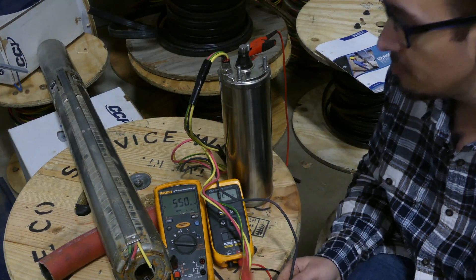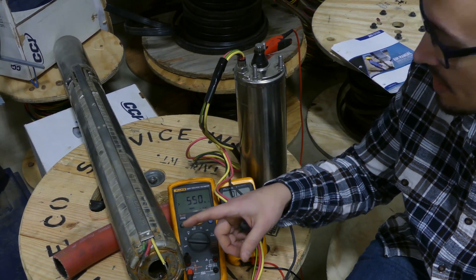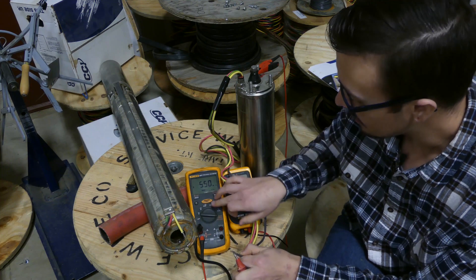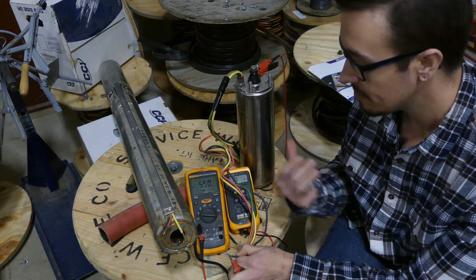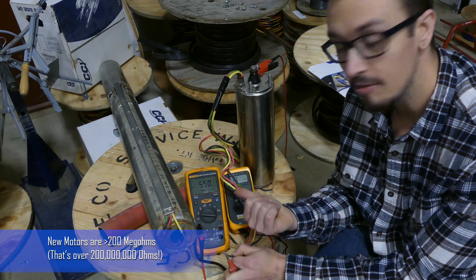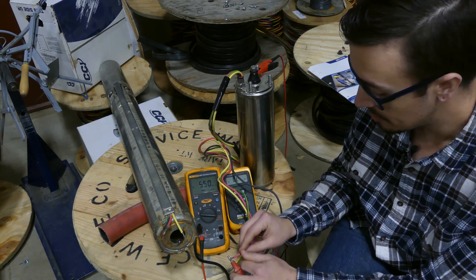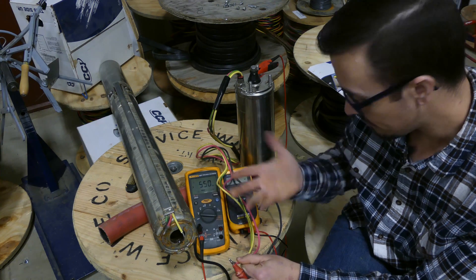Now we have our brand new motor set up here. I just want to show you, since we just finished megging out the old motor, what a new motor looks like when you do the same tests on it — if I can do this without getting shocked, because these will zap you. A new motor in that Franklin AIM manual says it should be over 200. We're clearly well over 200 here — we've got 550. I would imagine each one of these individual leads is going to be basically the same, but we'll test one more just for the sake of showing you: 550 again.